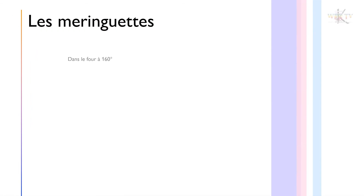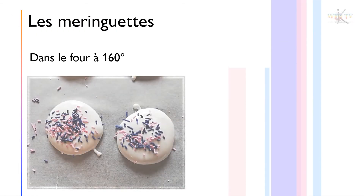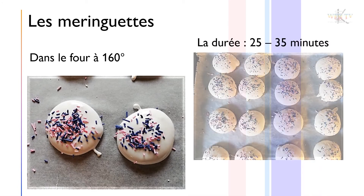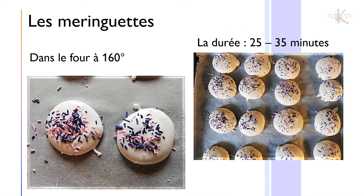Enfournez à 160 degrés chaleur tournante durant 25 minutes si vous les voulez moelleuses. Pour les vouloir croustillantes, laissez 30 minutes — elles sont parfaites.